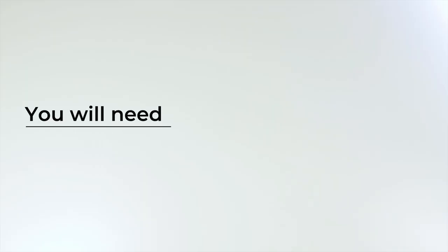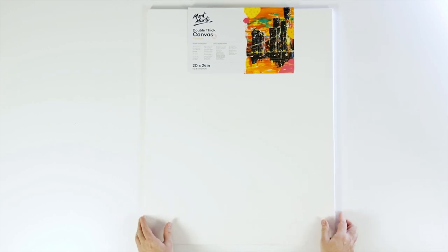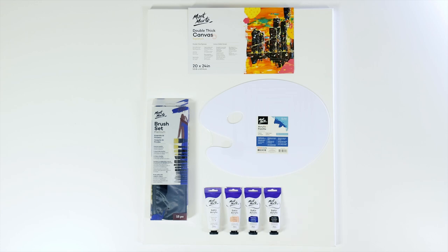For this project we'll be using a Montmartre 50 by 60 centimeter double thick canvas, an acrylic palette, a 15 piece premium brush wallet, and for paints we'll be using some titanium white, yellow pink, phthalo blue, raw umber, Payne's grey, and yellow ochre — all in the satin series range.